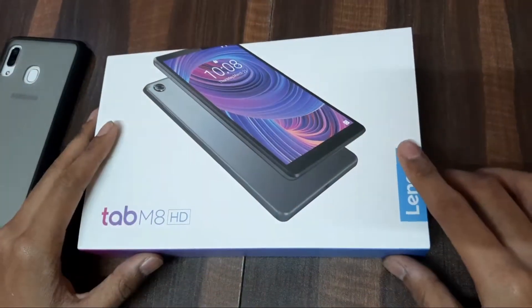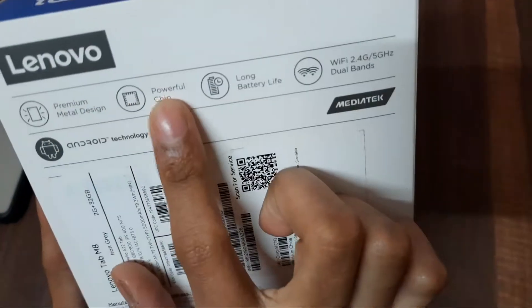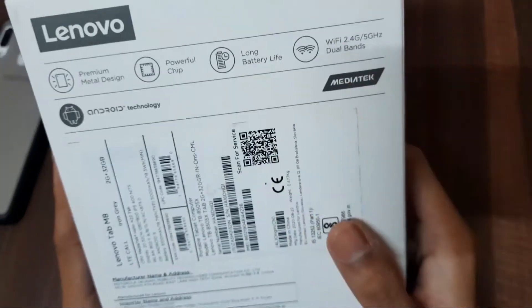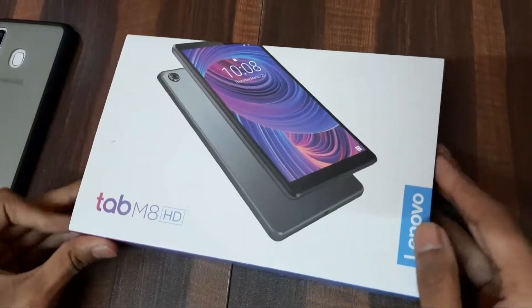So let's open this tab. It's written: premium metal design, powerful chip. Let's see what this is — long battery life, and Wi-Fi and cellular both. So let's see how it is inside.